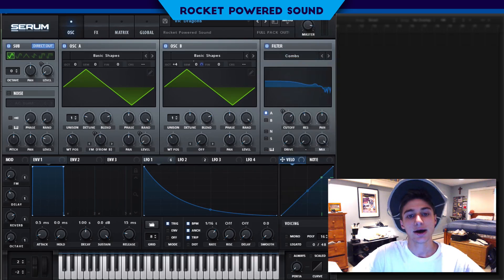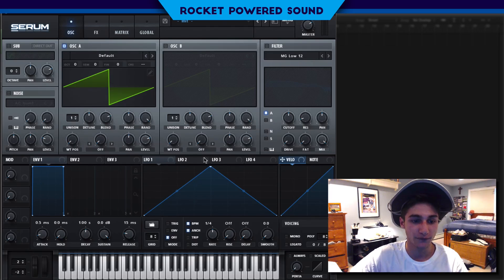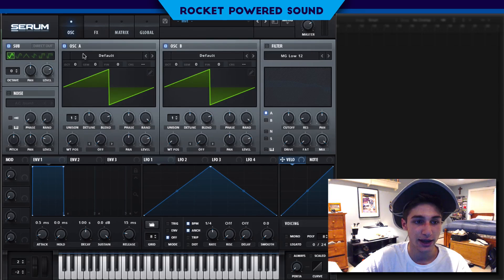One thing you guys have probably been noticing in my later tutorials is that we've been doing a lot with basic shapes. I've really been putting a big emphasis on the complete intensity and the great effect that running frequency modulation between two basic shapes actually has. We're going to be doing a very similar thing with this sound again — a lot of professionals have been doing this a lot lately. So first things first, we're going to turn on oscillator A.